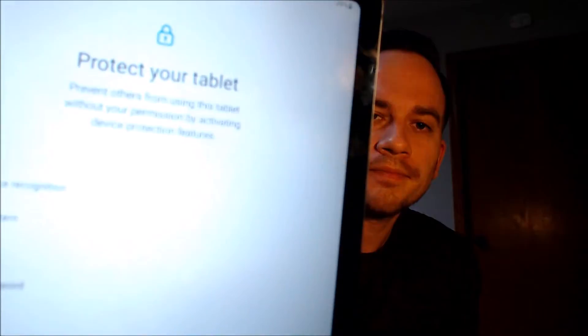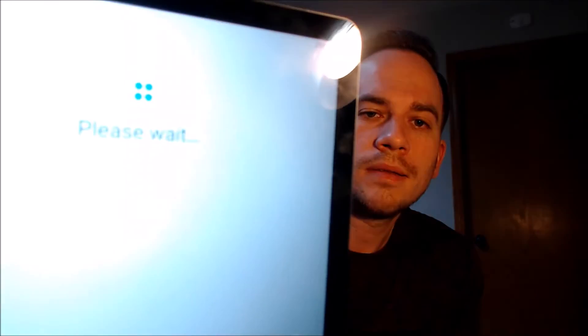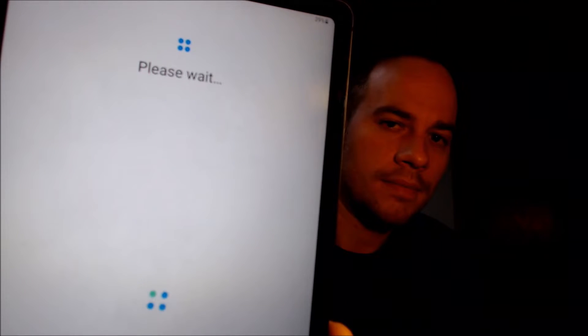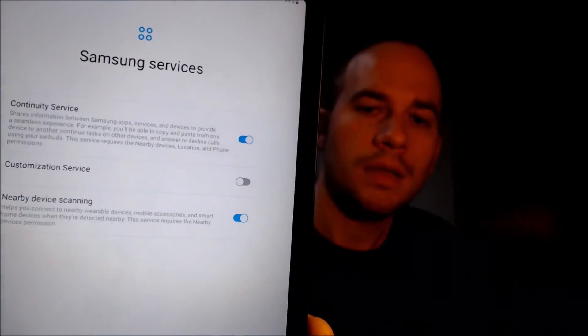We need to read and agree to the Google services. We don't need a screen lock, so we're going to skip that step. We don't need a Samsung account, so we're going to skip that also. And there's more stuff about Samsung services.